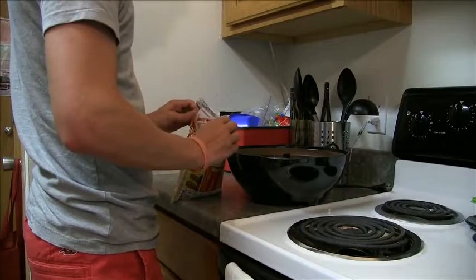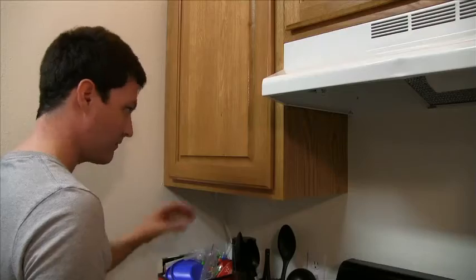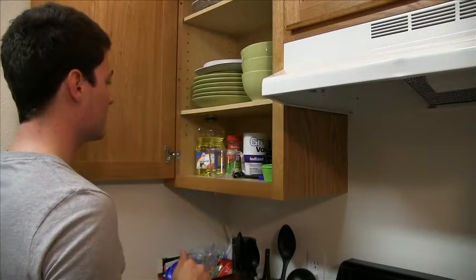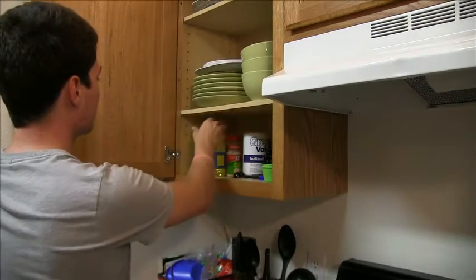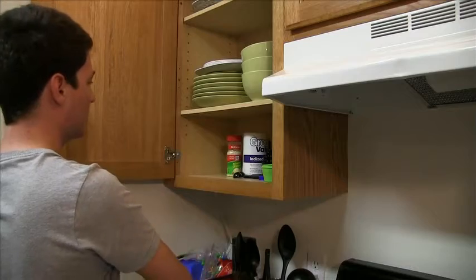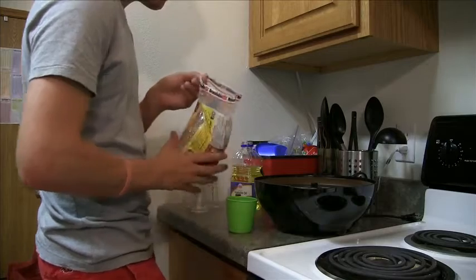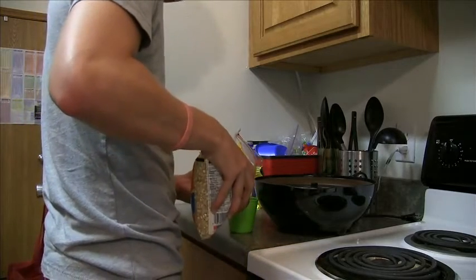First, you should open your bag of popcorn and then locate your measuring utensils and cooking oil. Most popcorn recipes call for vegetable oil. To ensure proper mixture, you should measure out the corn — in this video we use one cup of corn.